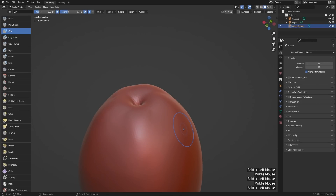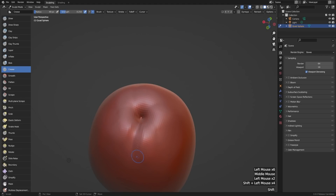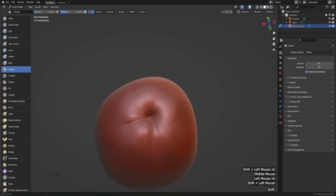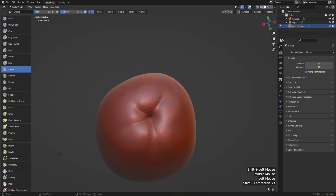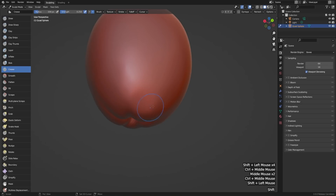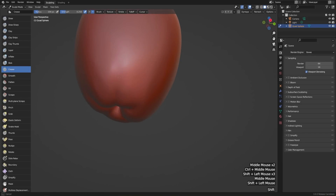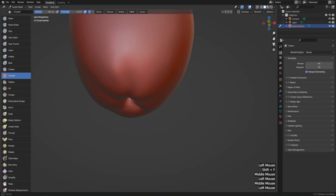Then if we really wanted to define this further, we could use the crease tool. Let's switch over to that and use a pretty small brush, then draw a couple of creases coming from the core out to the sides, and smooth that out just a little bit — just to help define those little ridges even more. So again: draw and smooth, draw and smooth. Then I'll use a pretty big brush on my smooth tool with a bit lower strength to smooth out the overall shape.